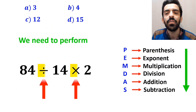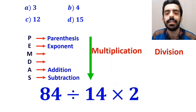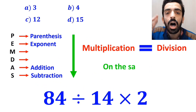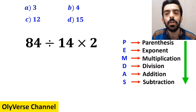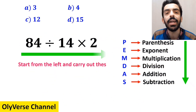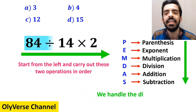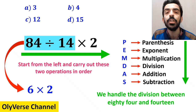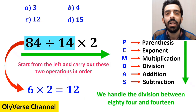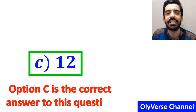Now we need to perform the division and multiplication. It's very important to keep in mind that multiplication and division are on the same level of precedence. In this case, the best approach is to start from the left and carry out these two operations in order. So first we handle the division between 84 and 14, which simplifies the expression to 6 multiplied by 2, giving us the final answer 12. Therefore, option C is the correct answer.